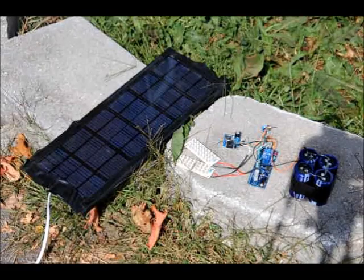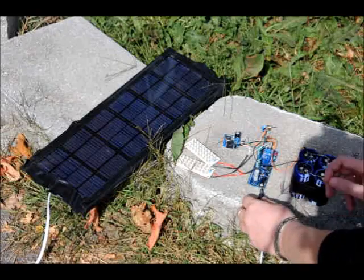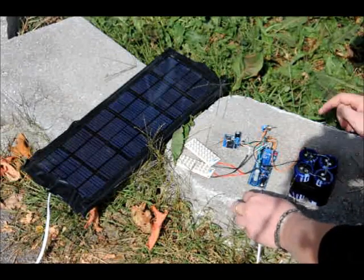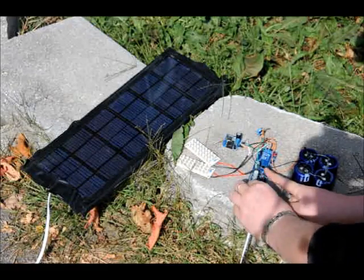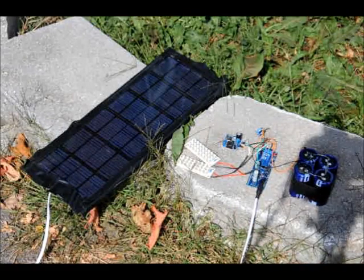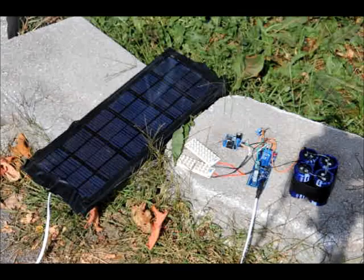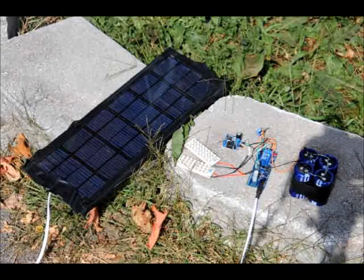I'm going to plug in my extension wire — it's about three meters long. That LED will flicker when I put this in, and the relay will turn on. The relay turned on, and right now the capacitors are charging. When the capacitors are fully charged, the relay will turn off — you'll hear a click, and that LED will start flickering again.